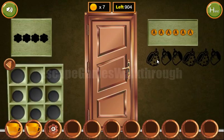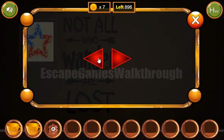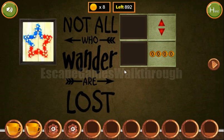One more hint we can get from this painted cup. The figures look to the left, right, right, left, left, and right. We enter that sequence — left, right, right, left, left, right — and we've got a flower and the coin.